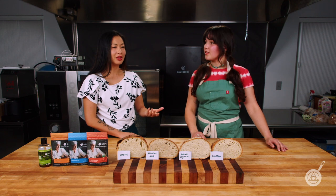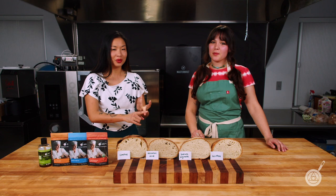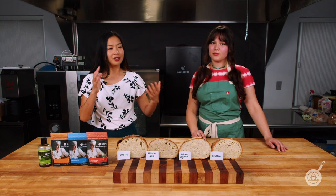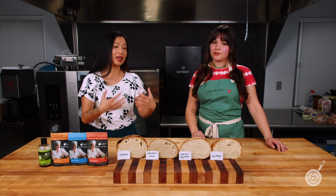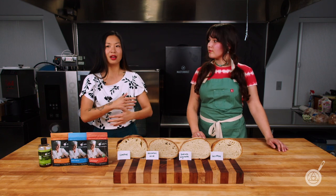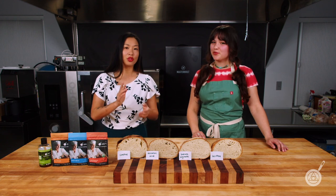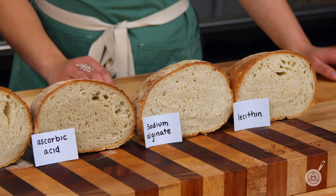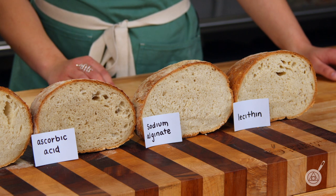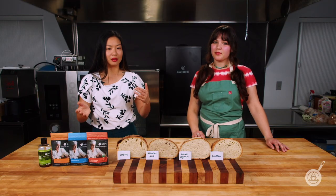If you're thinking this all sounds very similar, it's because it is. Essentially you're getting a better stabilized gluten structure, water retention, and a finer crumb — these ingredients are just attacking the same problem from different angles. When we started testing, we tried maybe six or seven different dough conditioners and ended up on three to share today: ascorbic acid, lecithin, and sodium alginate.